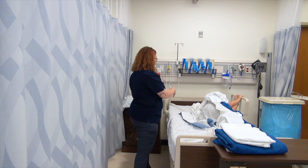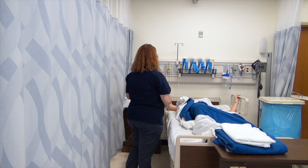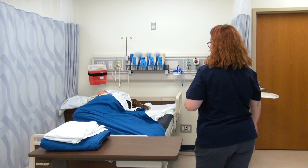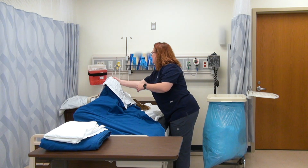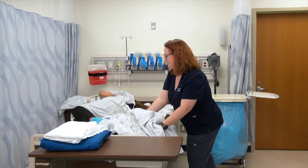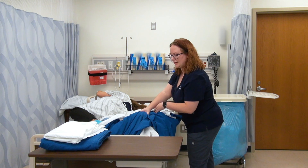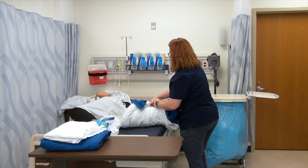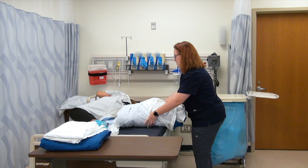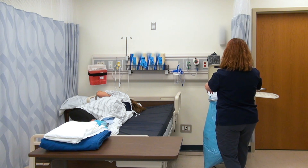All right, Ms. Kathy, I want you to roll back towards me and grab this side rail — you're going to go over a big bump of fabric. When I remove any soiled linen, I'm going to roll it up on itself. I never hold it up against my body, I never put it on the floor. I immediately take that soiled linen and put it in my soiled linen bin.